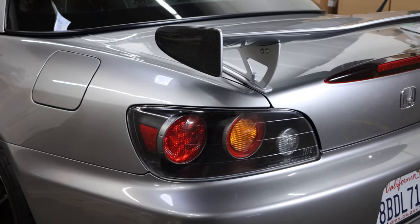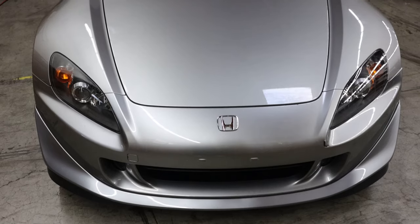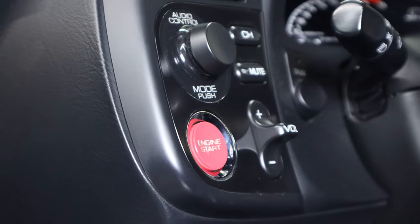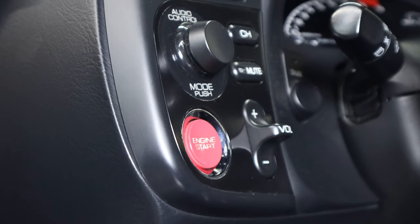The Honda S2000 is a fantastic driver's car, and from a design perspective, I think it has aged exceptionally well. That being said, there are some aspects of the interior specifically that remind you that you're in a 20-year-old Honda. Today, we're going to start the process of modernizing the interior of my quote-unquote old car while still maintaining the characteristics that make it such a special car to begin with. My name is Zahid, and welcome to part one of the interior overhaul for my Honda S2000.